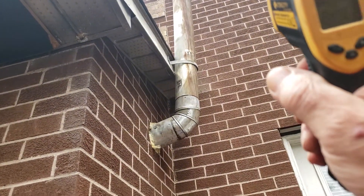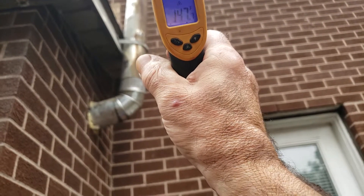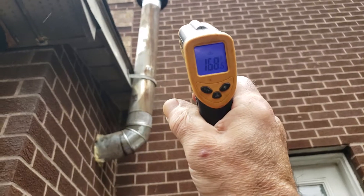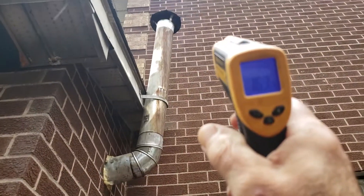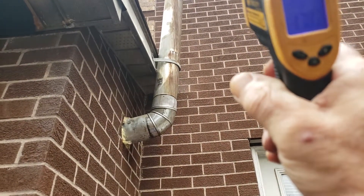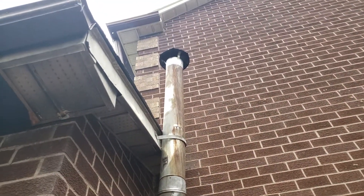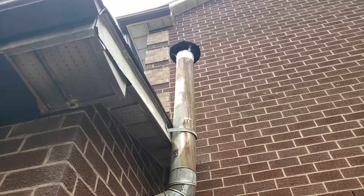I'm gonna try and point this laser at the chimney. I can't quite read it from here — maybe you guys can see it on the video — it's about 154 degrees on the outside. As you can tell there's no smoke coming out, it's basically just water vapor.